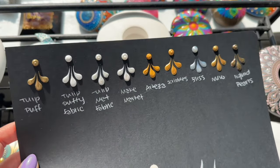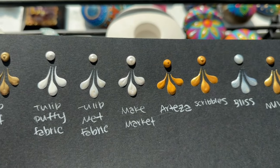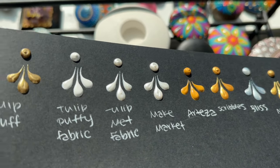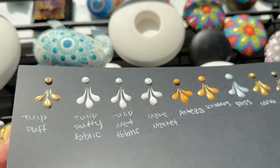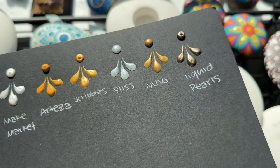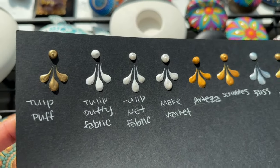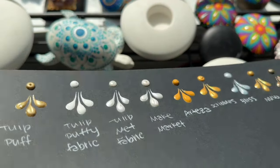The sun decided to come out today, so I wanted to show you guys these in the sunlight. Now they're fully dry and they all dried with a little peak except for Bliss Drops and Nuvo. The rest of them, as you can see, have a little peak. The Tulip Puffy Fabric and Tulip Metallic Fabric weren't too bad. Again, it's just personal preference — some people like a little peak. But if you don't, Nuvo and Bliss Drops dried the most rounded. All of them pretty much work really well for making those really textured swooshes.